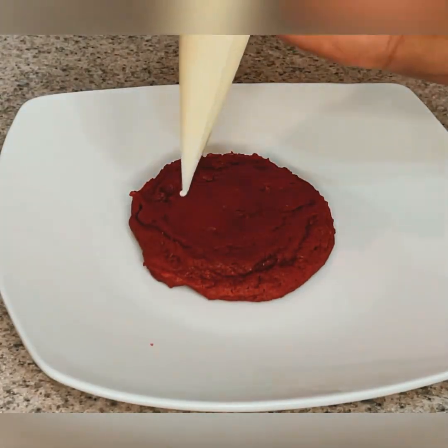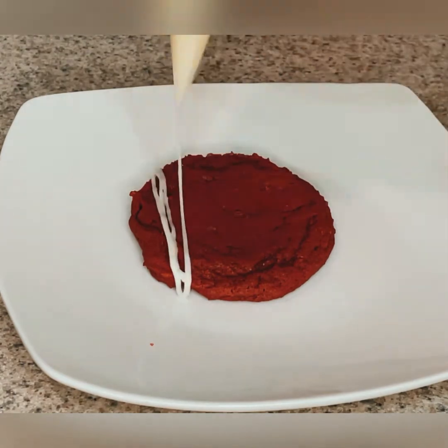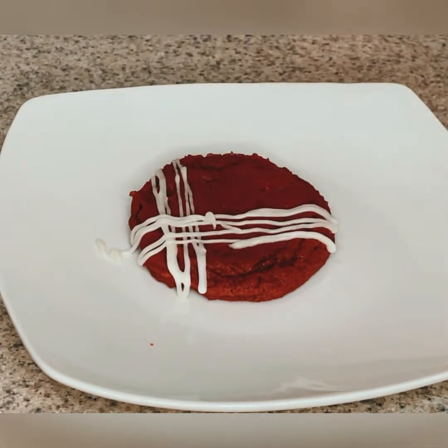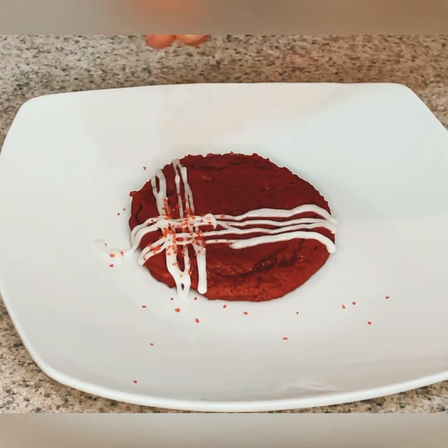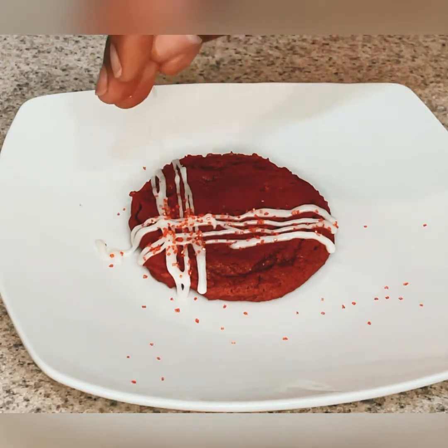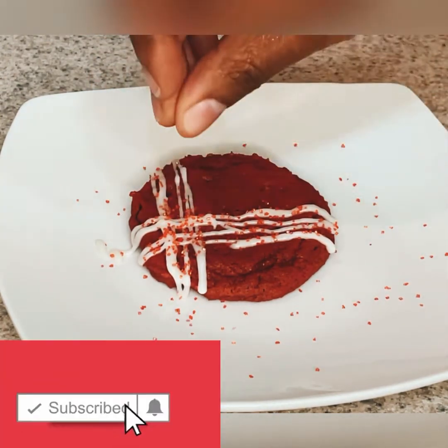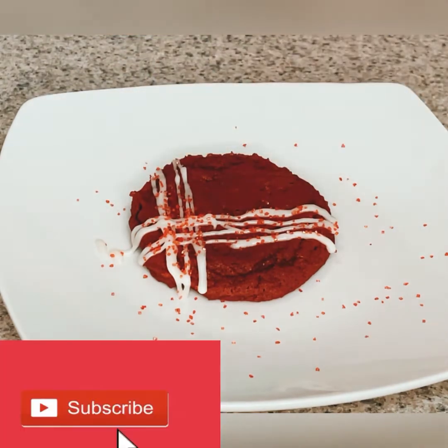So another design I thought of — I liked it, but it looked a little plain. So I decided to throw some of those Wilton pink sprinkles on there because it's Valentine's Day and pink is my favorite color. Pink is my favorite color — y'all going to get tired of hearing that.